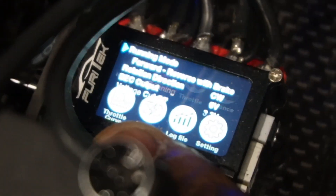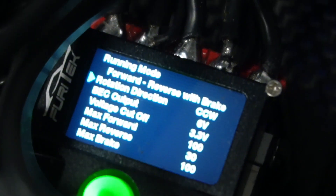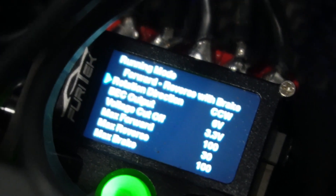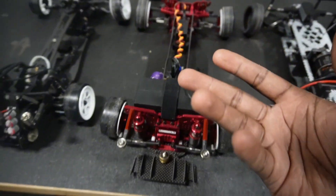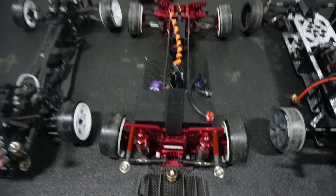Sometimes you go into your ESC and you can change the settings, and you think, I'm going to change the direction of my actual motor to counterclockwise, and that solves my problem — so now I'm going to go forward and it'll work. But that's not the case.